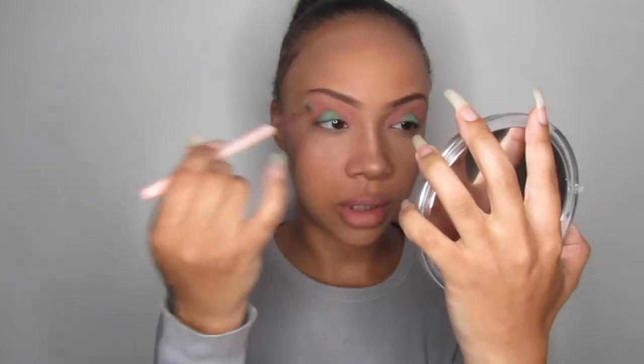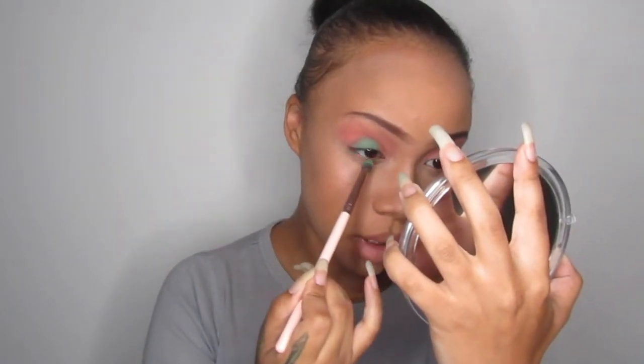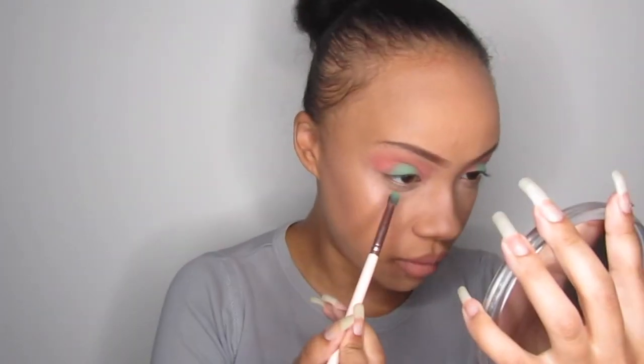I actually quite like that. I'm going to go off camera to do my foundation and come back when I'm ready to do my winged liner, my mascara, and my lower lash line. BRB. Okay, so I've gone ahead and done my makeup. Now I'm going to be doing my lower lash line, using the same brushes I was using for the top of my lid, going back in with a little bit of that green.